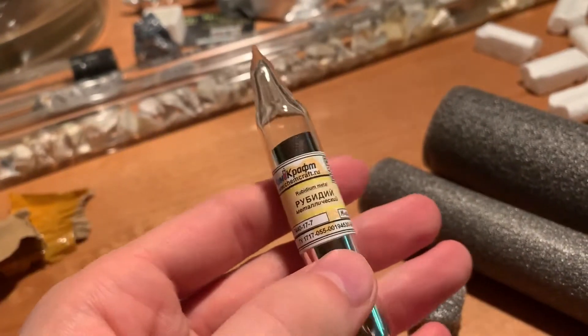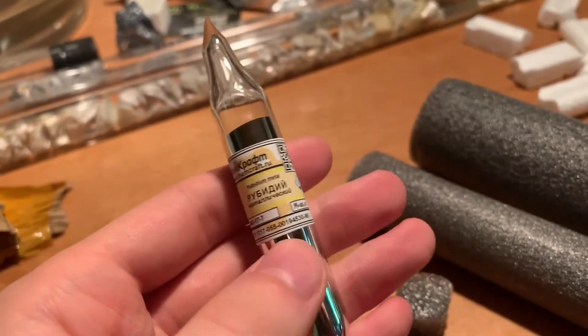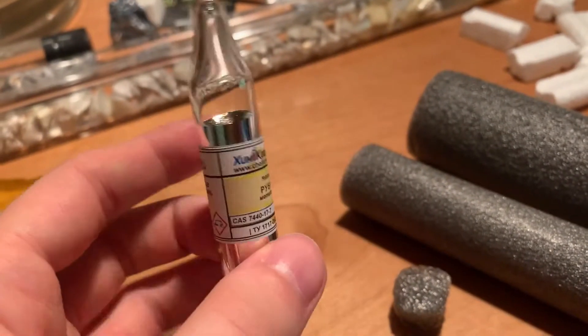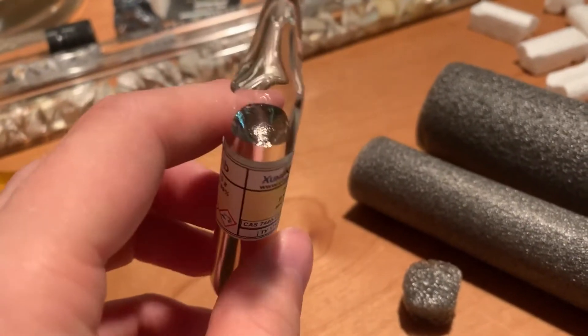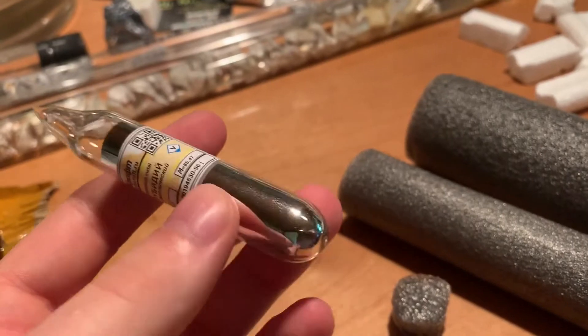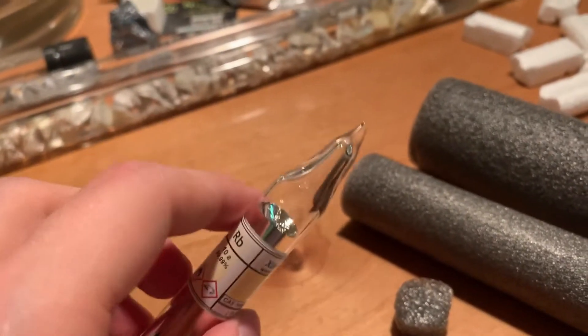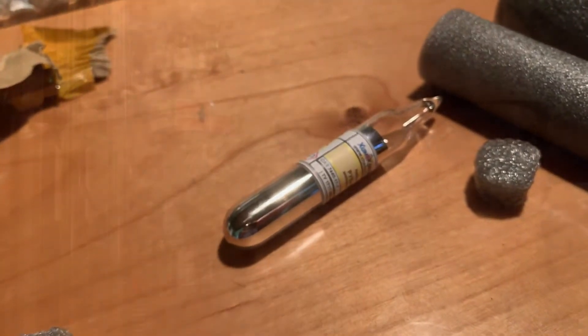Wow. I'm not going to be done looking at this for a while — it's so pretty. Rubidium, the alkaline metal, a really rare one too. It's unusual to see it, especially in a nice quantity like 10 grams. This is very satisfying. What a fantastic addition to my element collection.